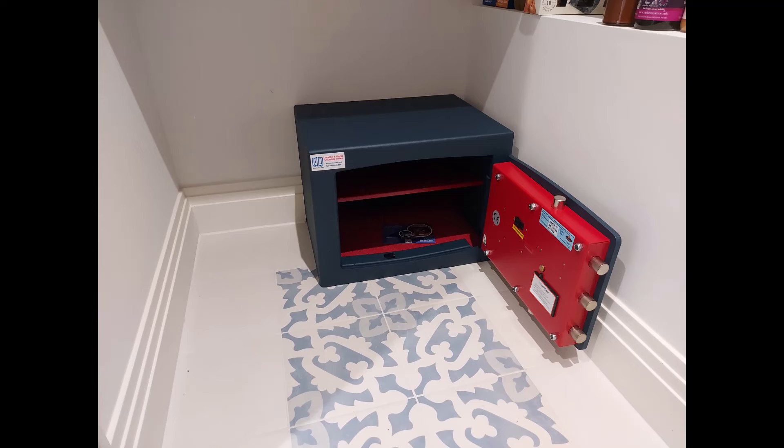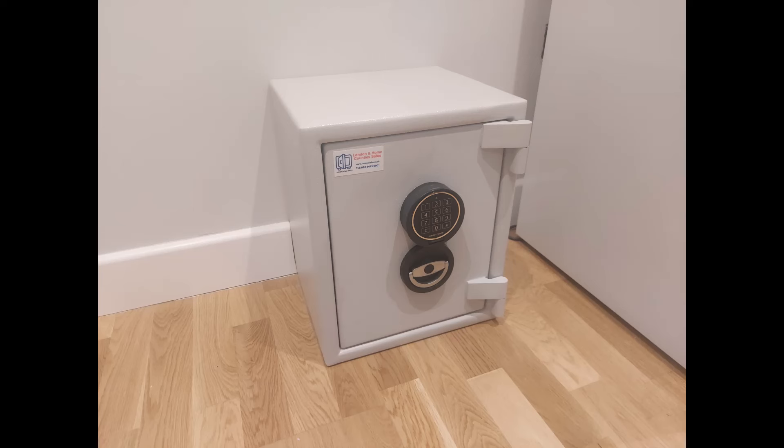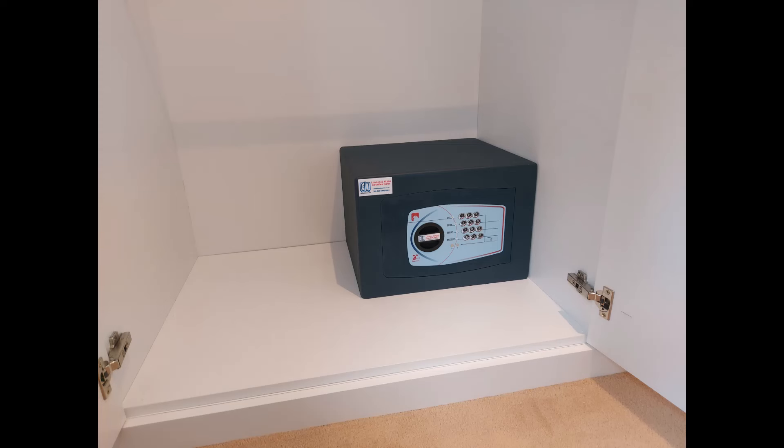Four bolts into the solid brick wall. The next safe is a Sussex Eurograde 1 size 1 — a very popular safe — bolted to the brick wall behind with the skirting board trimmed again. And a Bloomsbury size 2 at the base of a wardrobe, fixed to the wardrobe base with wood screws, but the main primary fixing is through the back of the safe into the brick wall behind that panel.